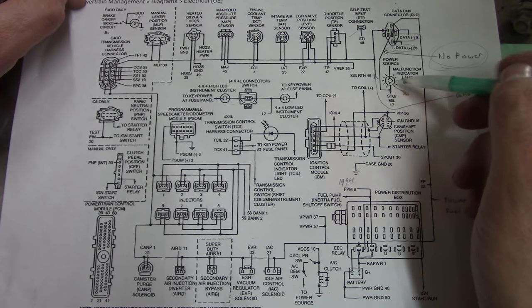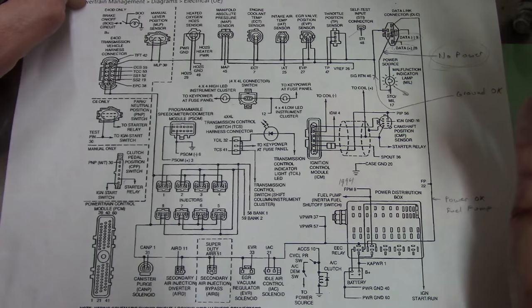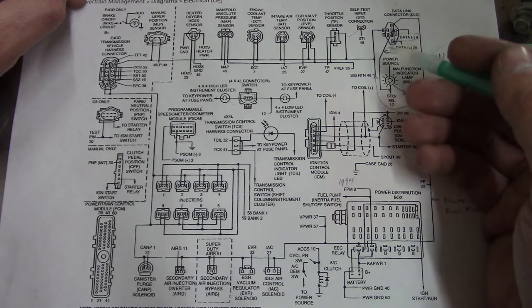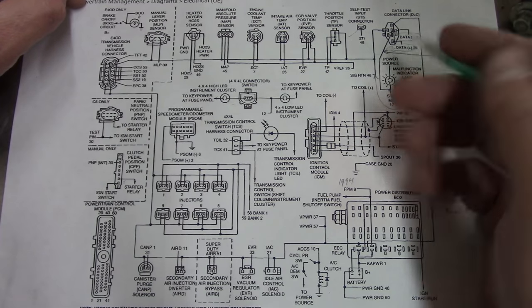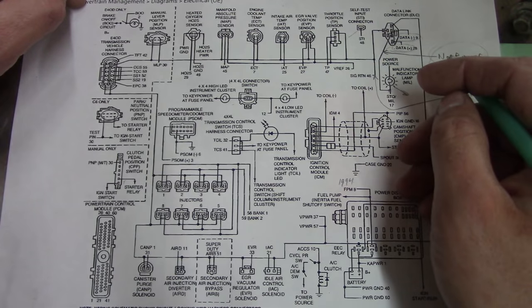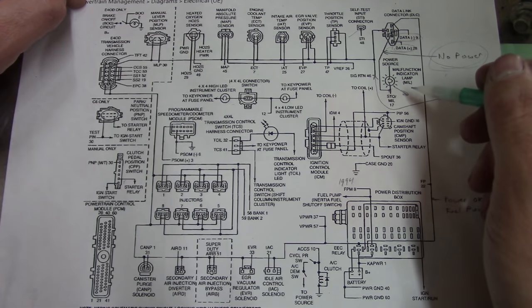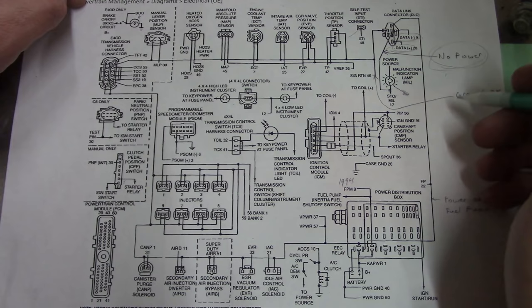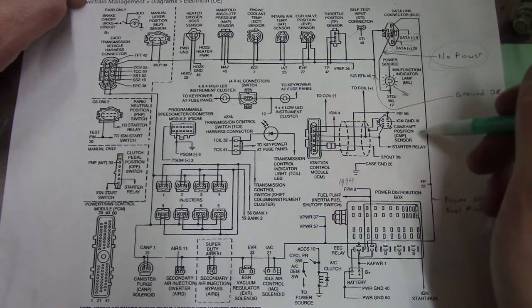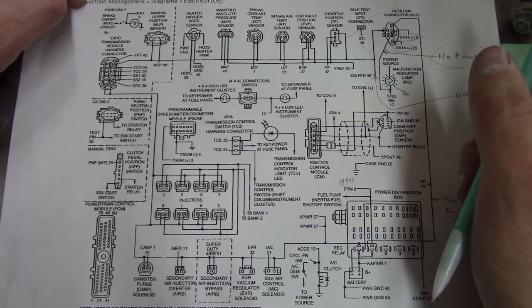It doesn't really make any sense. If it can turn this light on, it should be able to turn a test light on here. It seems to run good since we switched those plug wires around - that got rid of the hesitation off idle. But it won't come down to idle; it stays at about 1500 to 1600 RPM, and it gets worse the more it warms up. But we can't figure it out because we don't have any communication.